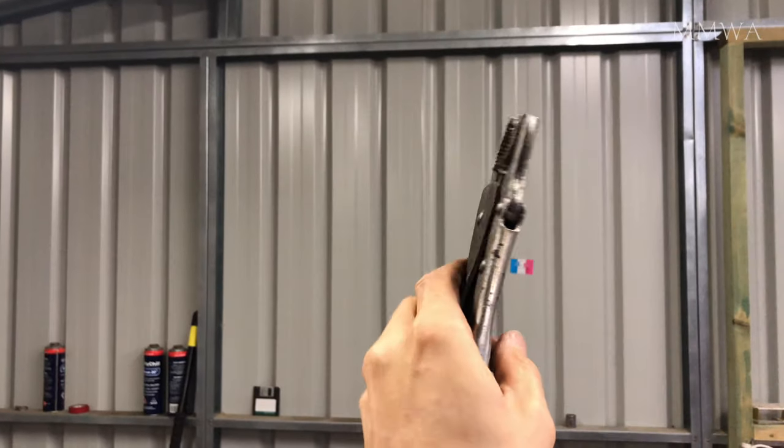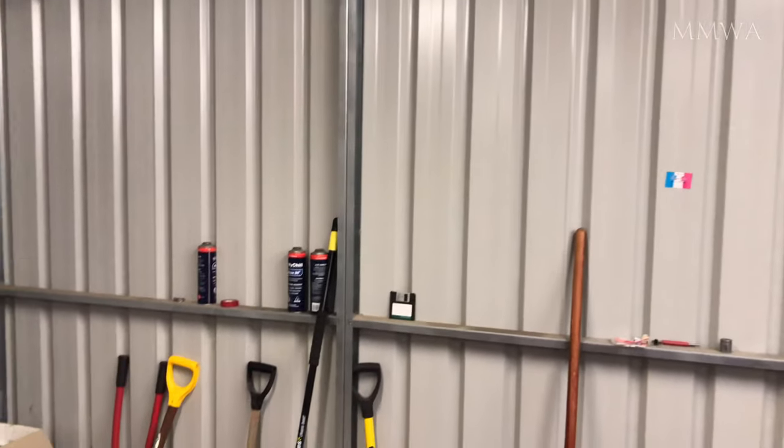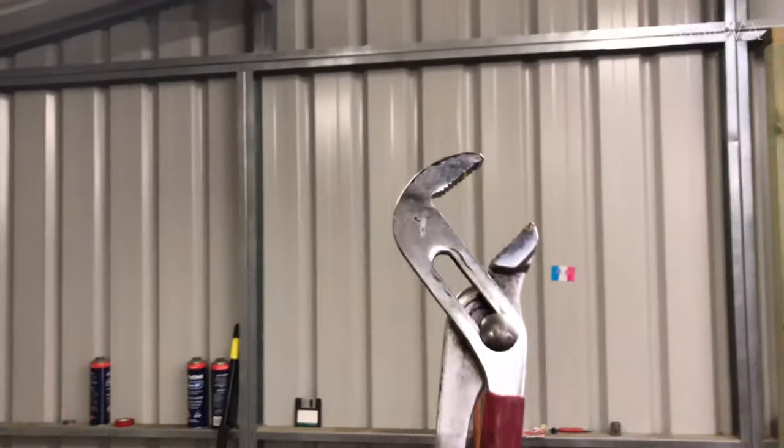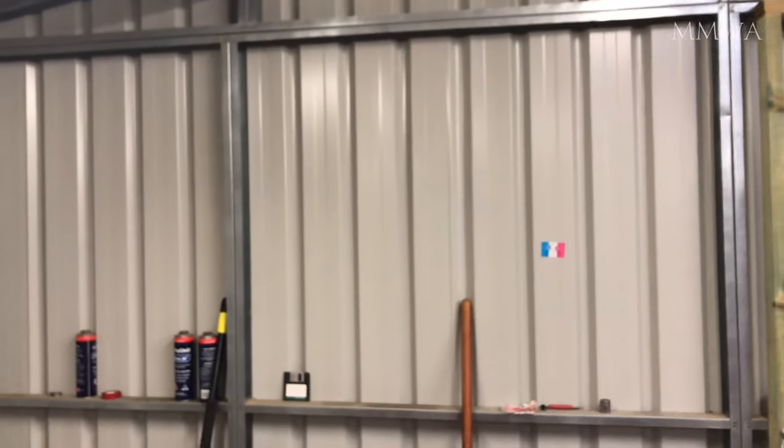These are the vice grips that I used to remove that. I just, as you saw, gripped onto the round section. I did try the lockjaw pliers, but I didn't have the strength to actually get that to move.